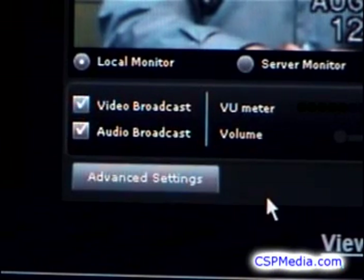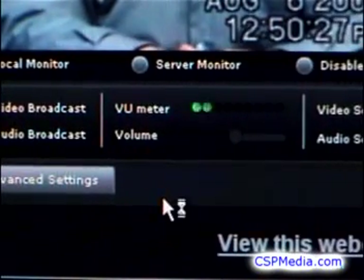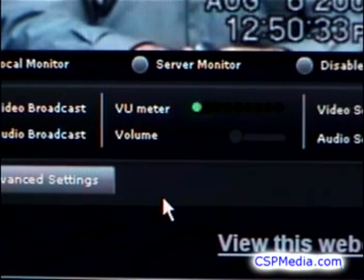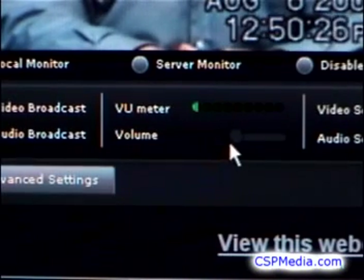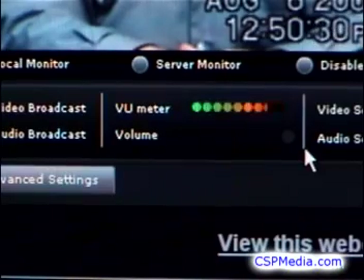You should see activity on the sound meter. You can adjust the volume up or down with its controller. Try to set the level so you always see some green, but seldom see orange, and hardly ever see red. The red means the sound is close to distorting, and since you won't hear the sound in the broadcast console, you must keep an eye on this meter.